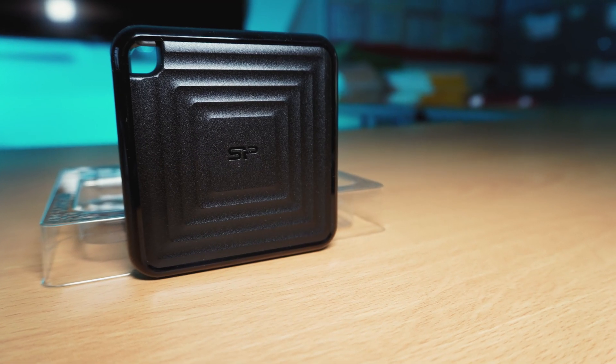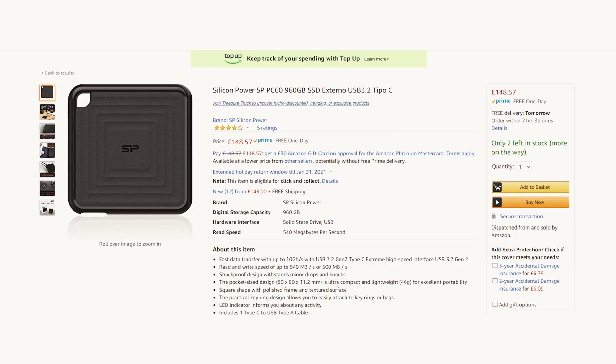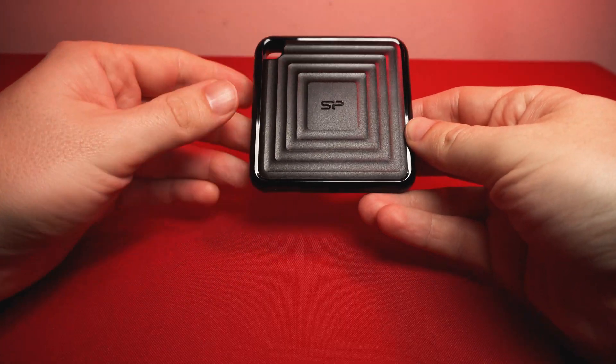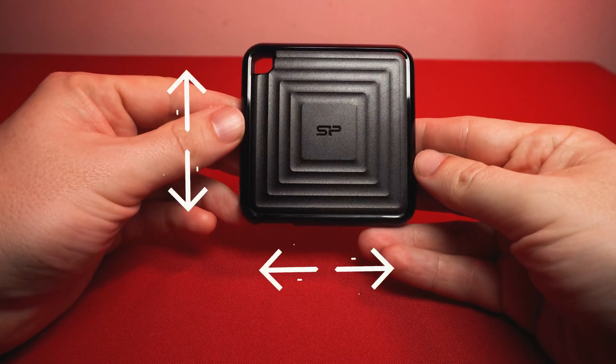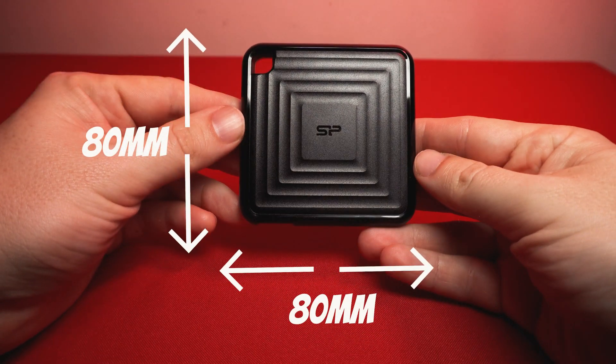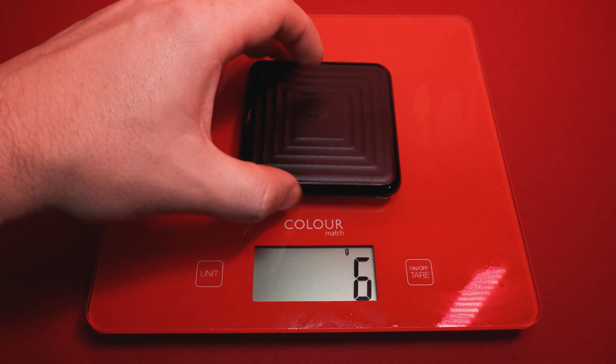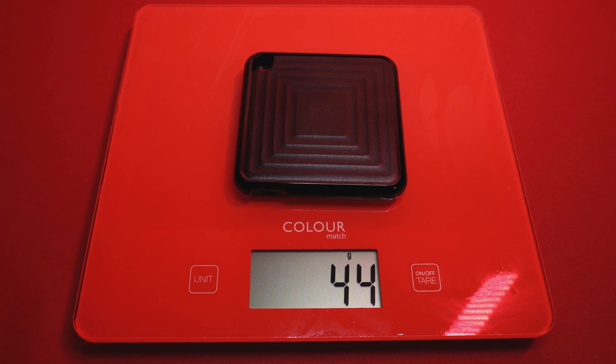So let's check out this entry level portable SSD from Silicon Power, which is the model PC60. The drive is made out of plastic and it measures in at 80mm across and down and has a thickness of 11.2mm. It weighs in at 44g so it's extremely light.